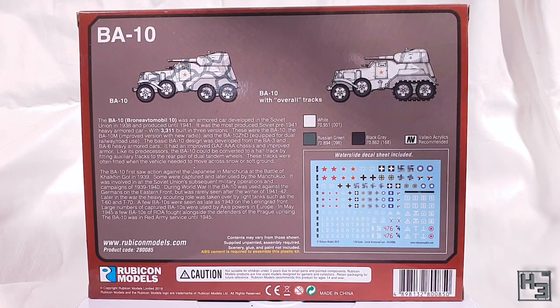On the back of the box we see a couple of paragraphs about the vehicle, including its name, Bronevoy Avtomobil 10, which I've definitely said wrong. There's also a couple of illustrations, one of which demonstrates the tracks you get in this kit as an option, and of course a large image of the included decals.